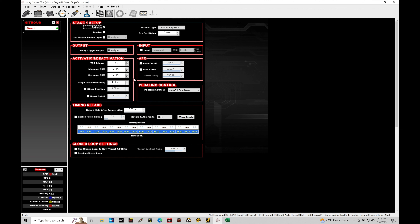With the Sniper system we only have one stage of control. If you're dealing with something like a Terminator X or an HP Dominator system from Holley there'll be more stages of nitrous control. This is really stripped down and basic, but it's all we need to successfully program a progressive style strategy.